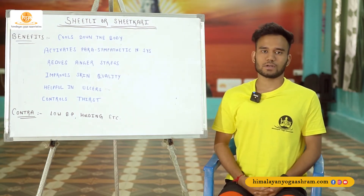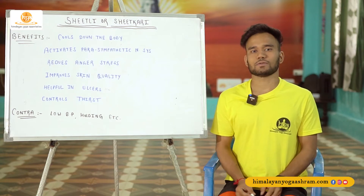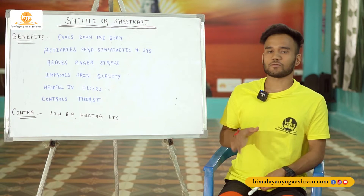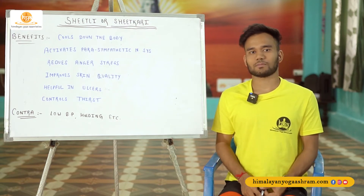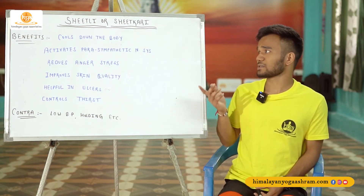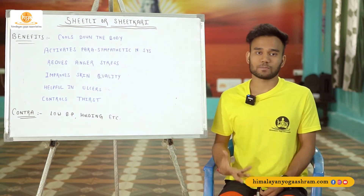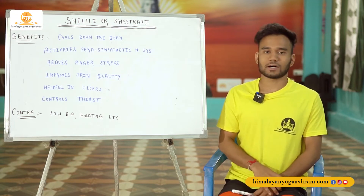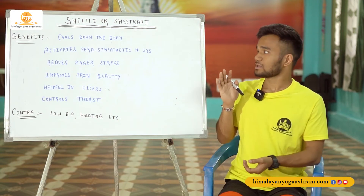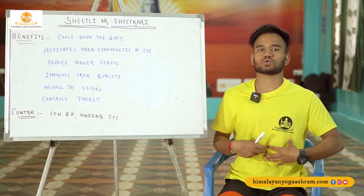Today we are going to talk about Shitali or Shitkari pranayama, which are very beautiful and amazing practices. It is one of my favorites because I always love to perform Ashtanga, and since Ashtanga is quite intensive, towards the end of the practice, this is one of the pranayama techniques I always love to practice. Shitali, which is also known as cooling pranayama — in Hindi, 'Shitali' means coolness. So we are providing coolness to our system.